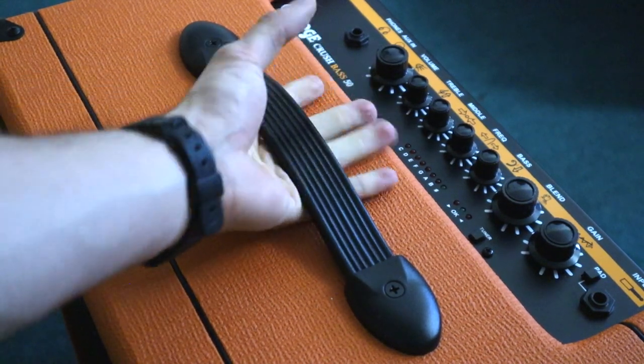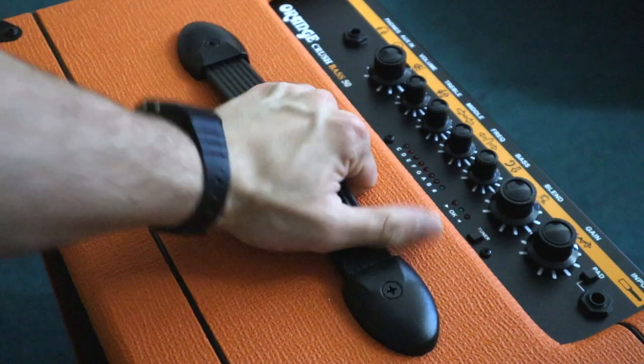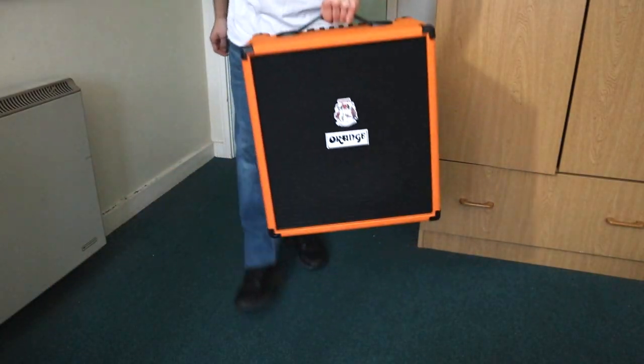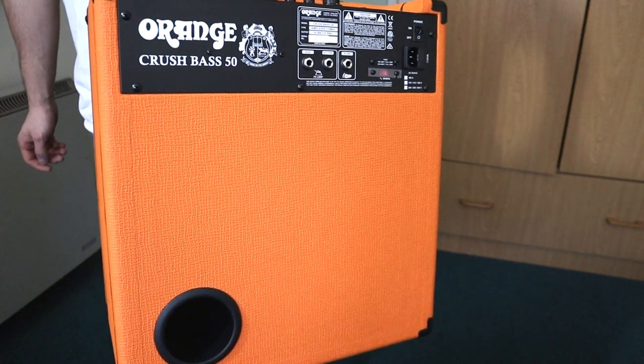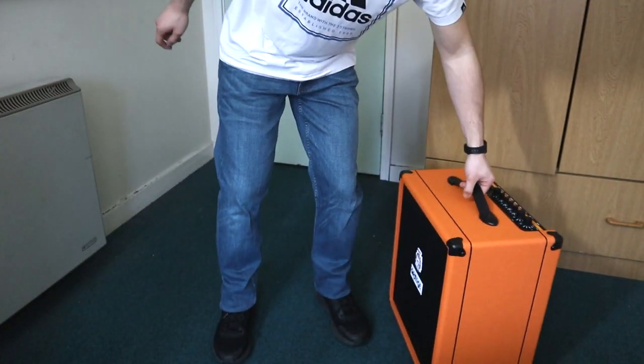The amp has an amazing build quality. It's designed with durability and longevity as one of its key focuses. The amp is surprisingly lightweight, making transport and loading easier than ever. The amp's handle is durable and comfortable, supporting the weight of the amp with ease.